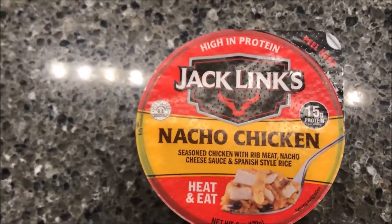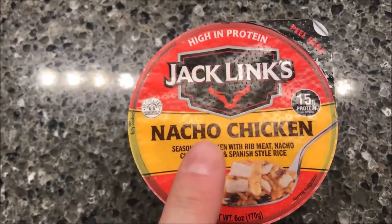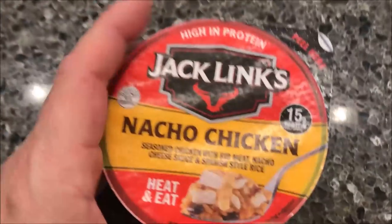Hey guys, welcome to another Lunchtime Review. Today I'm going to try the new Jack's Links little bowl meals.